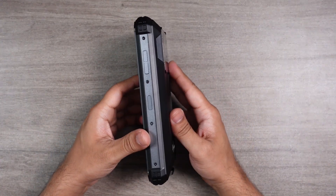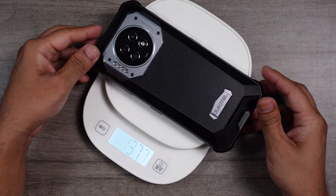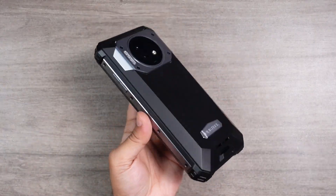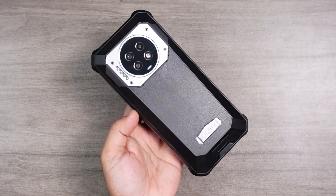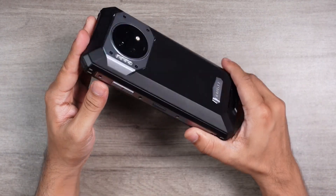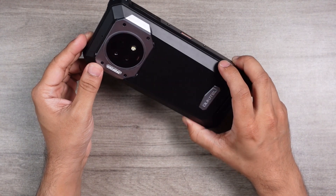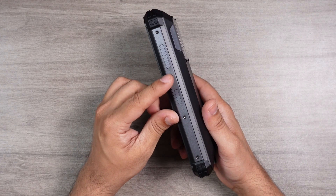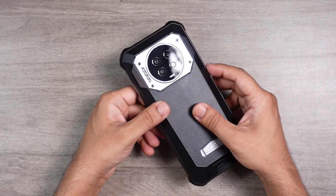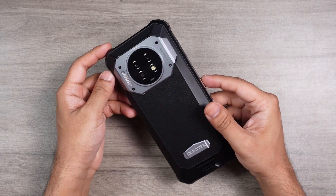Here is the Oukitel WP-19. Since it comes with a 21,000mAh battery, it's a very thick smartphone — it weighs around 572.8 grams, so it feels quite heavy in hand. But if you need a rugged smartphone with hefty features and a massive 21,000mAh battery, you have to accept that. Build quality is really superb — I think the WP-19's build quality is even better than any other Oukitel smartphone. The back is plastic but with an aluminum frame. Design-wise it's not super unique, but the LED lights and rear panel give it a distinct appearance. I'd give 8 out of 10 for appearance.